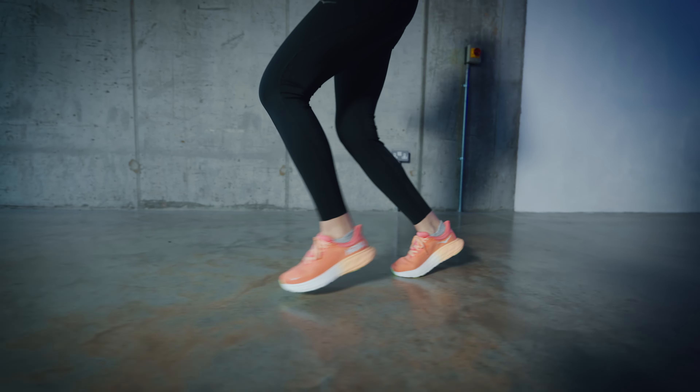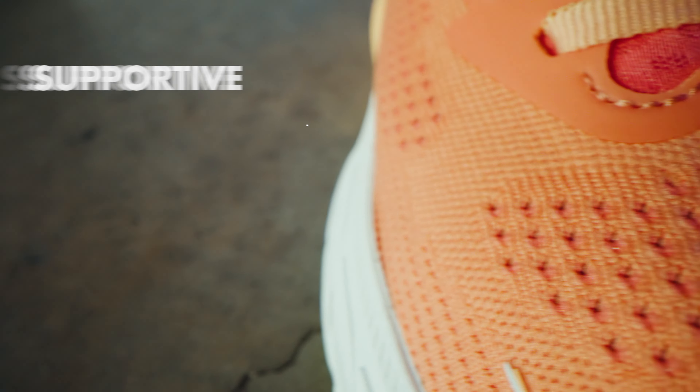Weighing 282 grams for men and 228 grams for women, take your runs to the next level with this lightweight and stable running shoe.